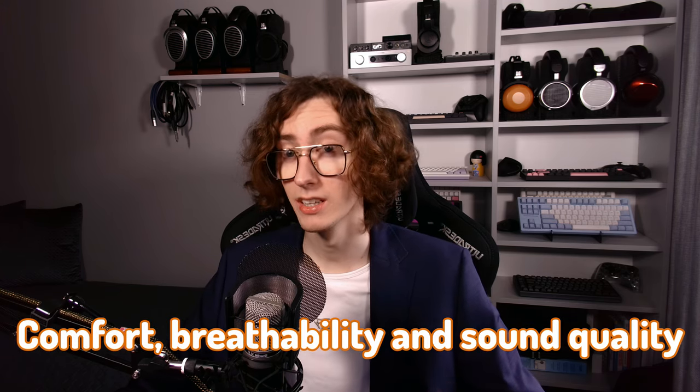This hybrid of materials allows for the best of all worlds in terms of comfort, breathability, and sound quality. The inner foam isn't very soft — it's rather on the hard side — but that doesn't bother me as much as I thought it would. I got used to it very shortly after getting these headphones.